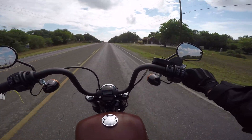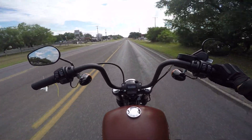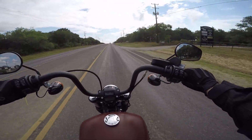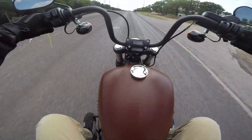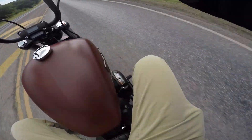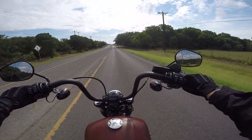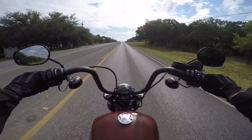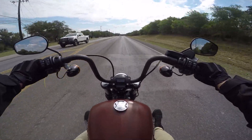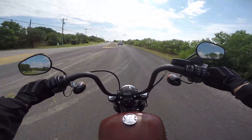A lot of people worry about whether they'll fit on this bike. To give some perspective: I am 6'2", about 235-240 pounds, and I fit on this bike quite well. I'd like to push the bars a little further forward to stretch my arms out, but I'm sitting pretty comfortable. If you've got really long legs you might be a tad cramped, but I believe you can put forward controls on this bike which would give you more stretch — or you can keep the mid controls and add a highway or crash bar to rest your legs out.